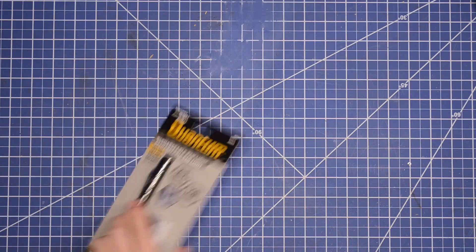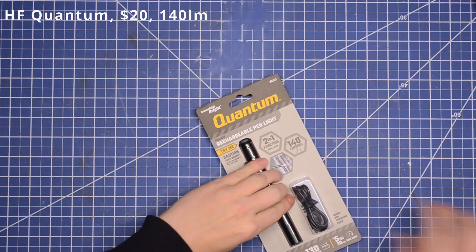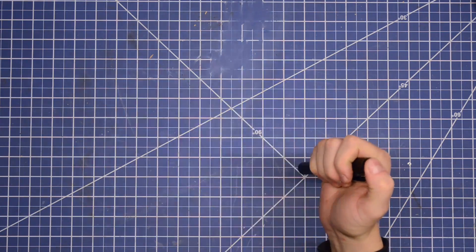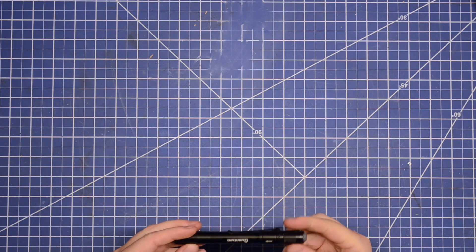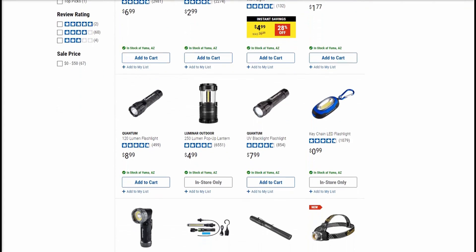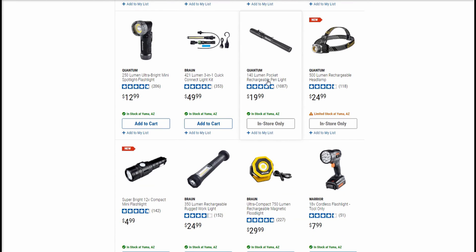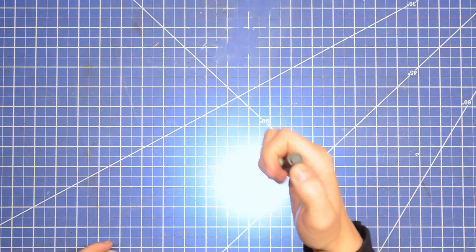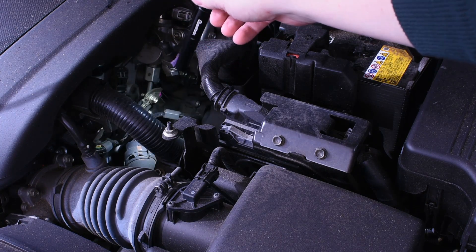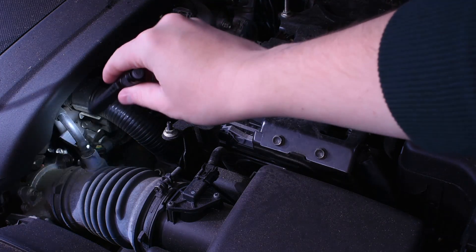We're going in order of advertised lumen output today, starting with the Harbor Freight Quantum at $20, which is their only rechargeable quantum flashlight. On this channel Harbor Freight has had a bit of a reputation for skewing their stats in their favor — some cheap lights have been spot-on, but others use some rose-colored glasses interpreting their own data. This one advertises 140 lumens, which isn't a whole lot, and in person in an engine bay you need to bring it pretty close to see what's going on.